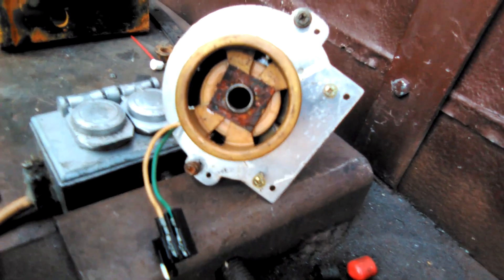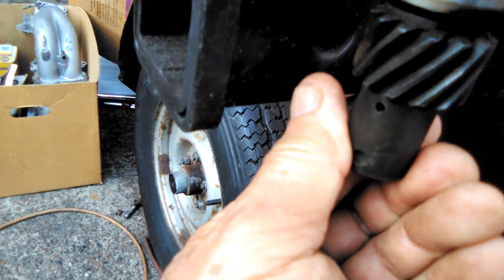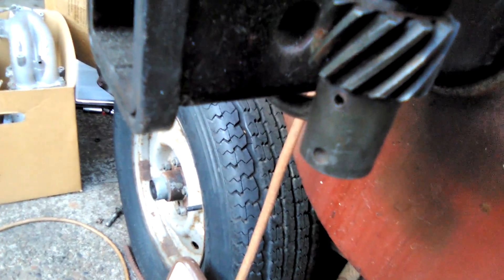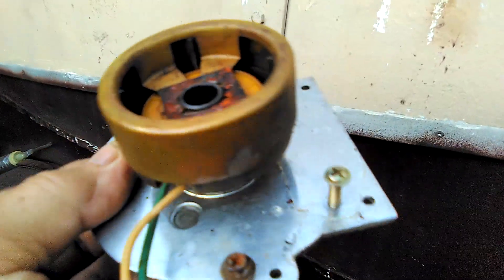You can remove the reluctor by removing the pin from the gear that goes into the camshaft. Knock it out and then this whole thing will come out the way it did on this one here. By taking out that plate you can get to the coil that has those wires. The coils do fail.